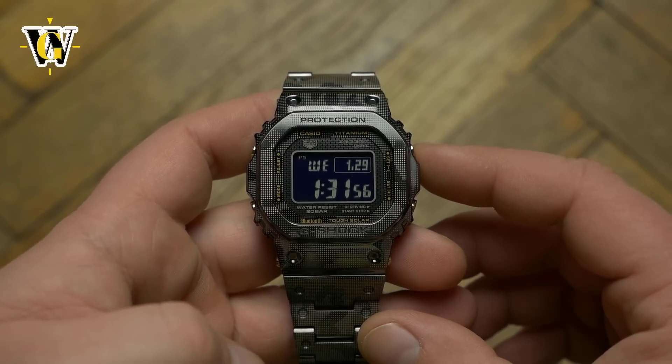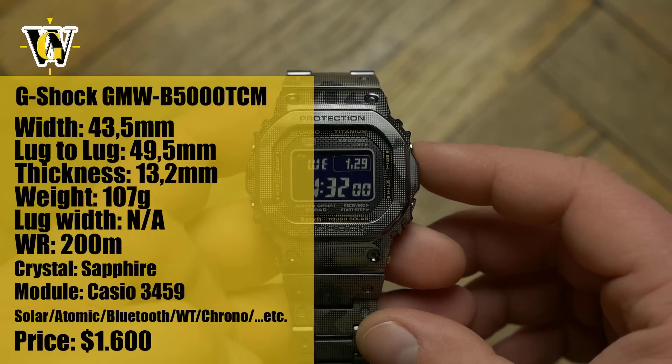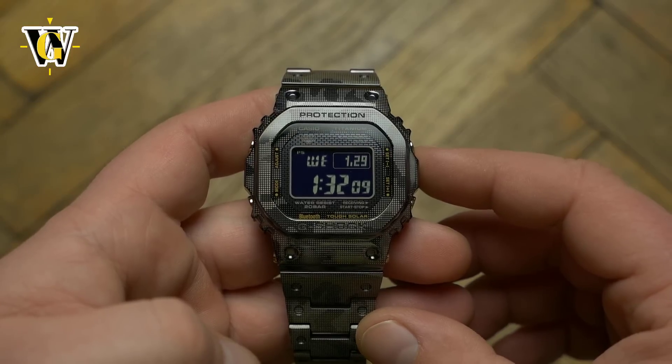Hi and welcome to another WatchGeek video. Today we are reviewing one of the most exclusive G-Shock releases of 2019, the GMW-B5000TCM, which is the latest evolution of materials used for the legendary square.